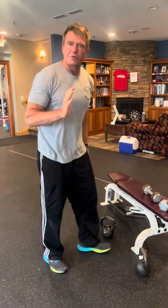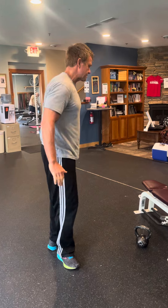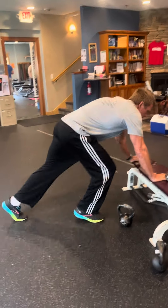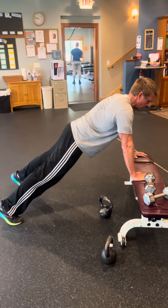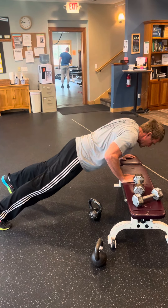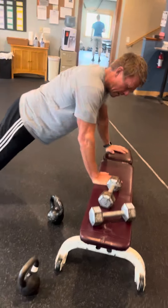Finally, we're gonna do an elevated push-up. Know where you're at — the higher up you are the easier it is, the lower the harder it is. I'm just gonna use this bench. Tense up your legs, tense up your abs, tense up your upper back, and come down to 90-degree elbows, keeping your body in alignment for eight reps.